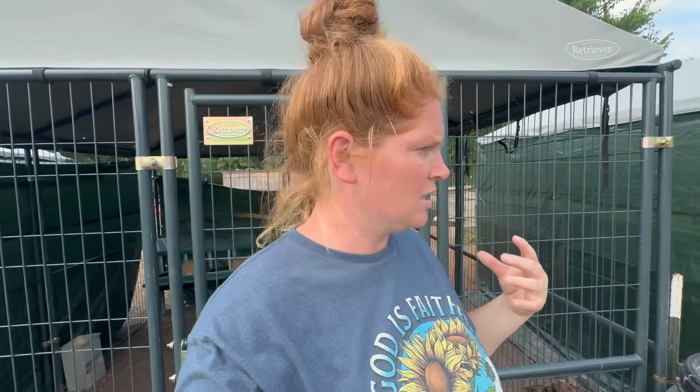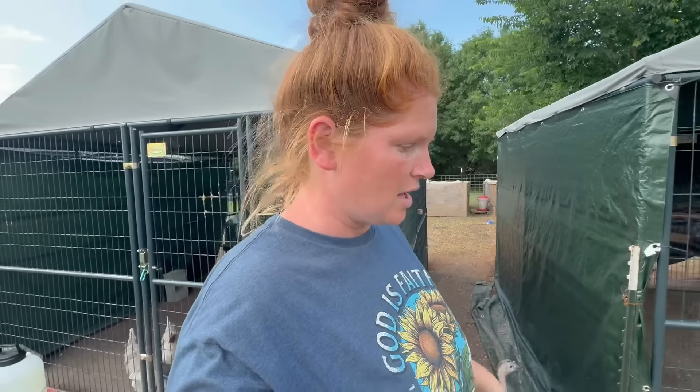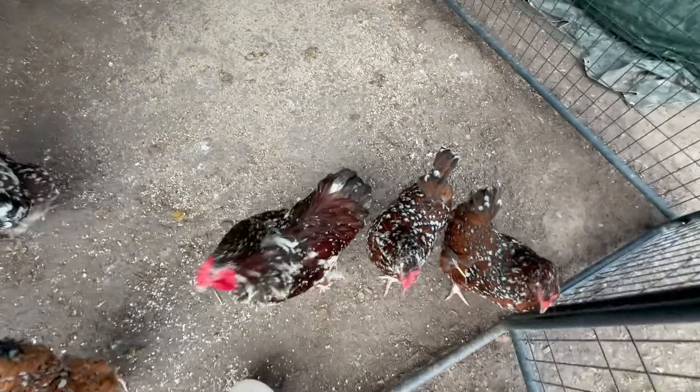The birds pecking kind of scare her because they pick so fast and she's not expecting it — it jolts her heartbeat. She notes it doesn't actually hurt with this one, though some of them can.